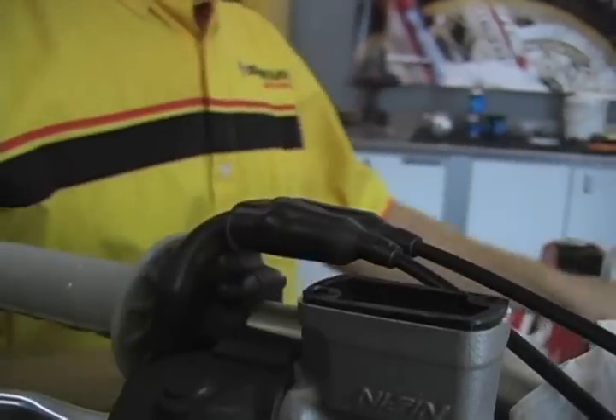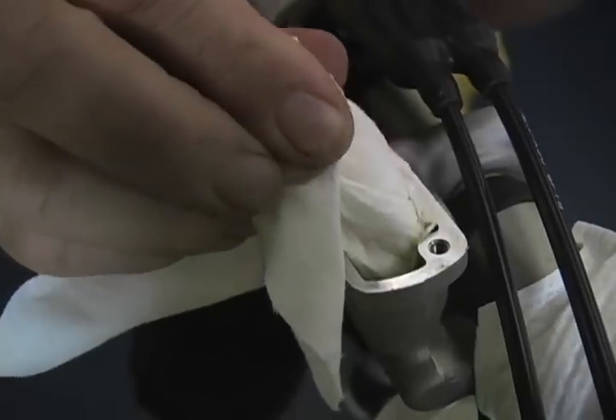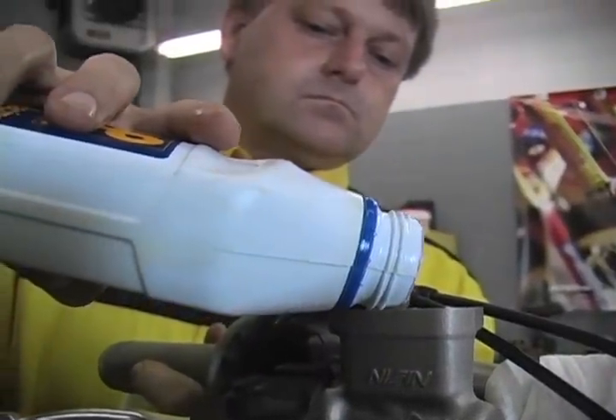Next, remove the cap and bladder from your master cylinder using a paper towel to soak up your old brake fluid. Using brake fluid recommended by your manufacturer, refill your master cylinder.